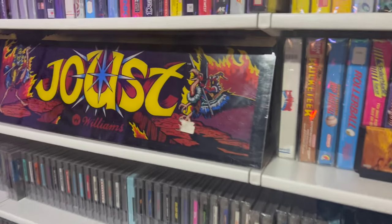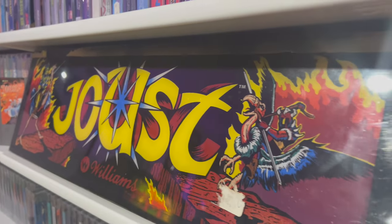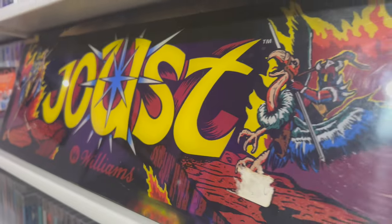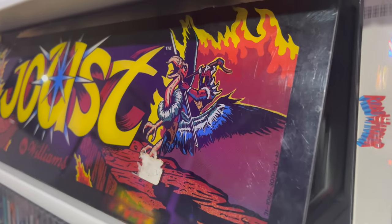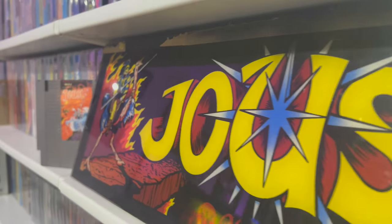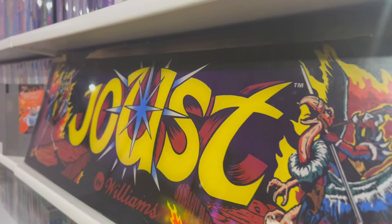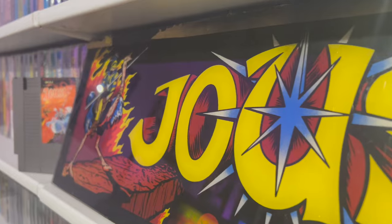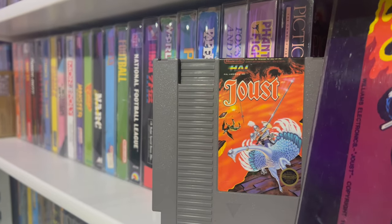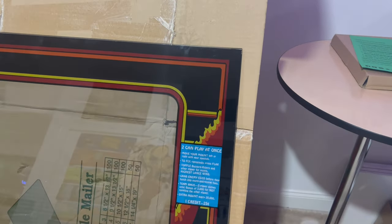I recently ordered a stencil set for the Ms. Pac-Man project and I don't expect it for a while, which is fine. I'm really excited about getting this control panel overlay installed on the cabinet as soon as I figure out and fix everything going on with that control panel. Coming over to the marquee — this is something I got from Michael Mader in the Texas Warehouse group on Facebook. This is an original plexi Joust marquee. It's in pretty good shape; it's got some tape at the top and a couple of stickers that we'll have to remove, but to me it's in really nice condition and I got a great deal on it.